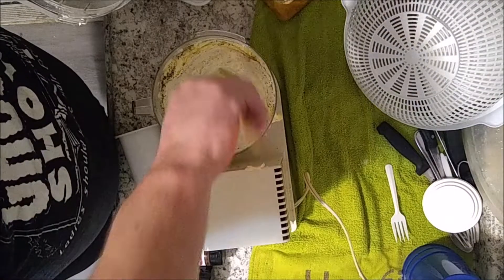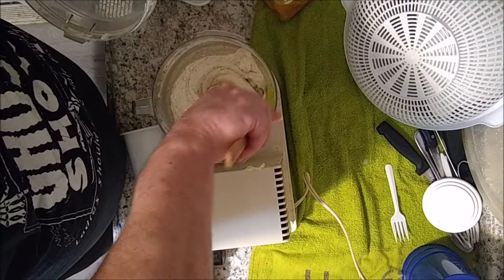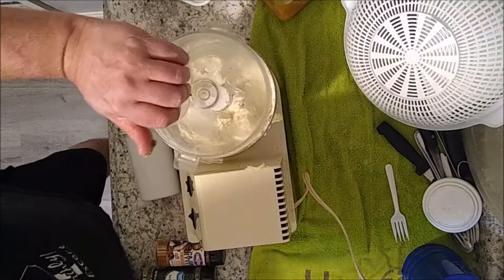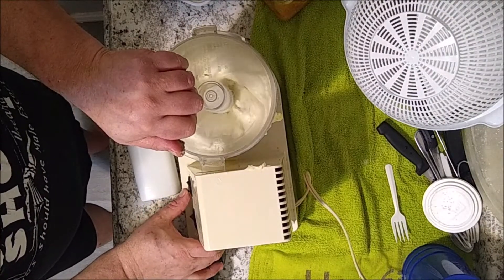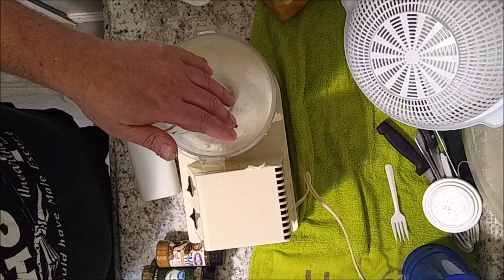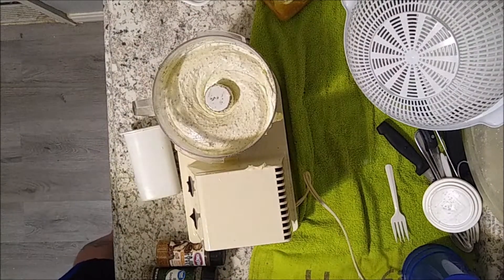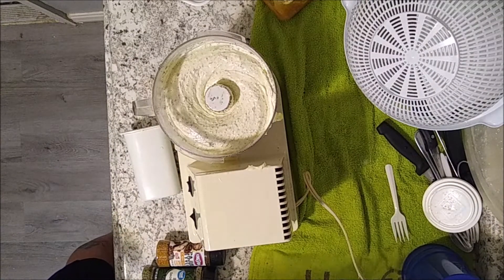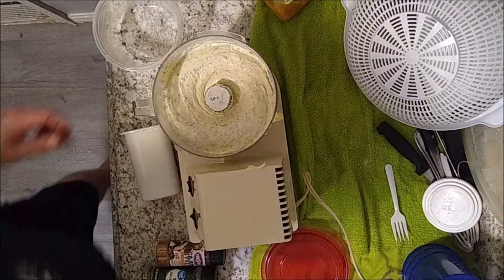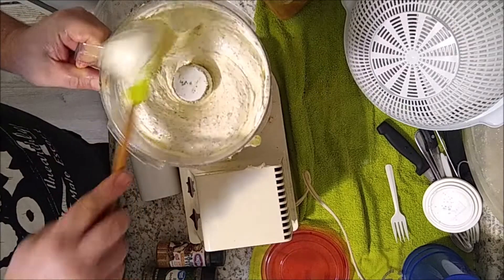Make sure you get the edges very very well around the edge like that so it gets mixed in - some of your herbs and stuff might get caught on the edges. And that's it! You just put it in a plastic container and put it in your refrigerator. This will last you a very very long time and it's super flavorful - goes great with anything: eggs, steak, you can do anything with this, it's great stuff.